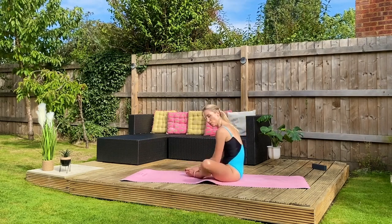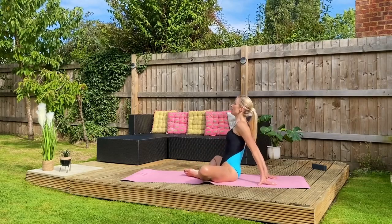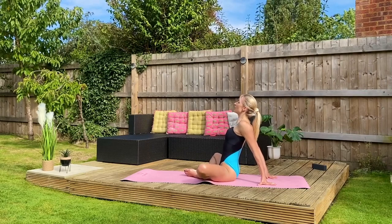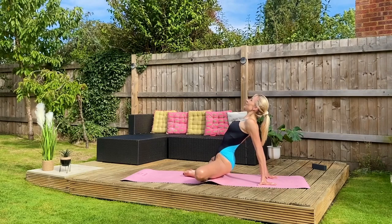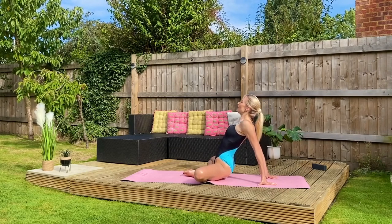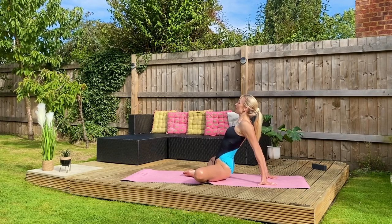The second reason why hip openings are so good for us is because lower back pain is very common — it's appropriate for our everyday lives. We sit so much; we're driving, we're in cars, we're at desks. Lower back pain is really common, and opening the hips helps to relieve that lower back pain.